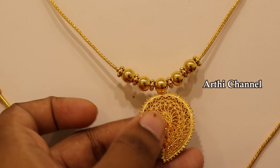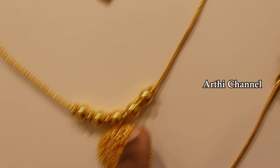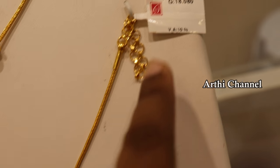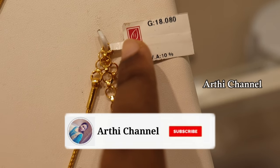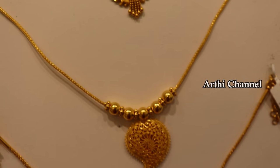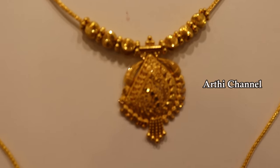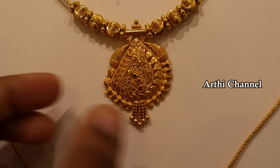This is a pen tent — a traditional look with a gold ball design. This is a plain and shiny shape with a plain chain. This is 18 grams with 10% wastage. This is a very small wastage piece with no stone — this is a plain collection.